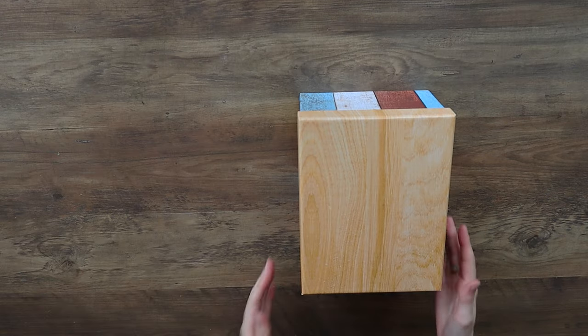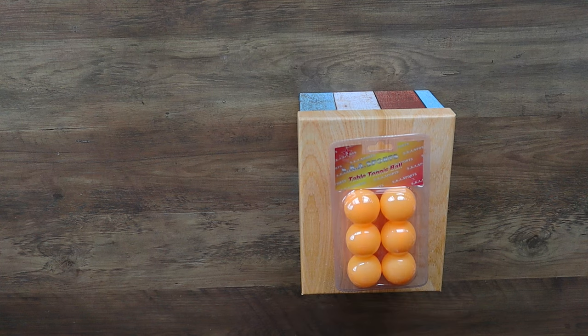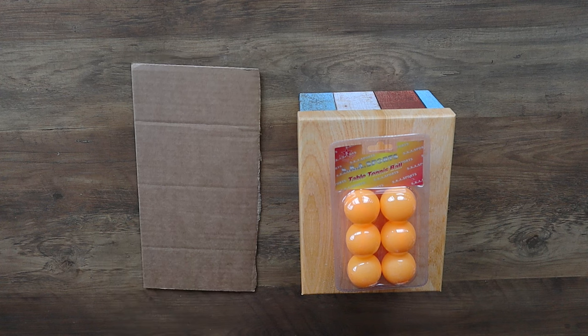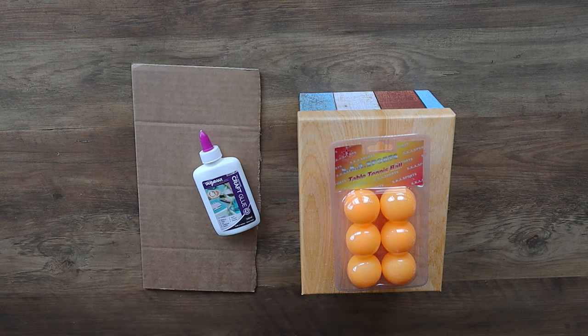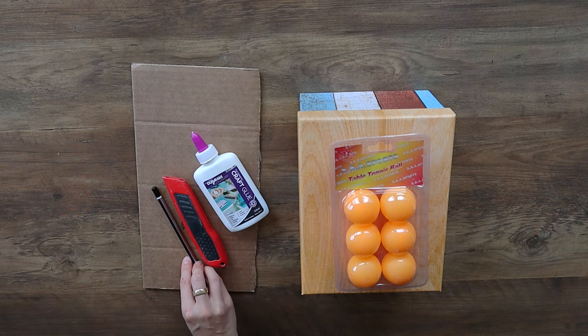For this toy, you're just going to need a box. This is a box I paid $2 for at a $2 shop. You can use a shoe box if you've got one at home. You'll also need some balls, a spare piece of cardboard, some glue, a craft knife or scissors, and a pencil.